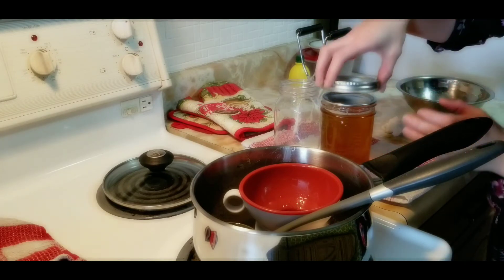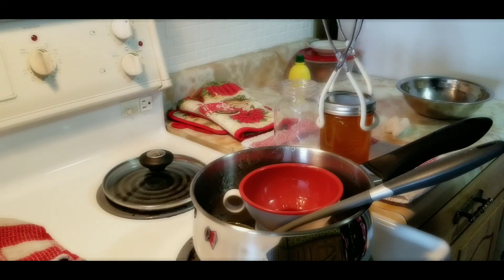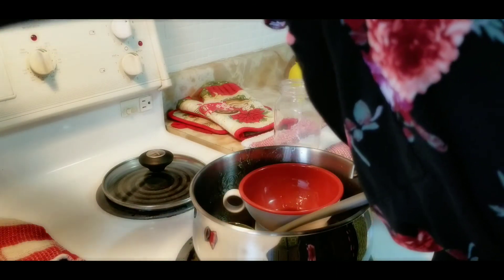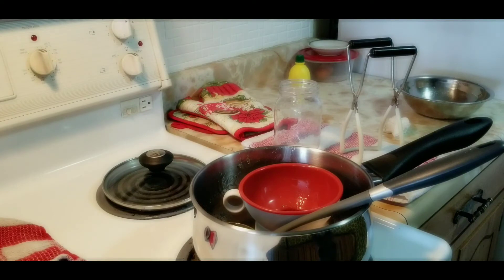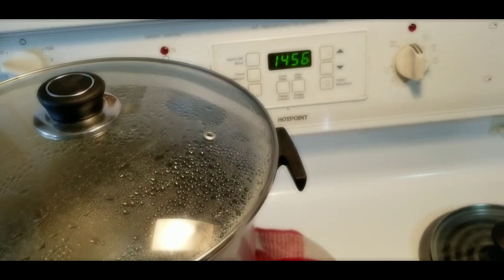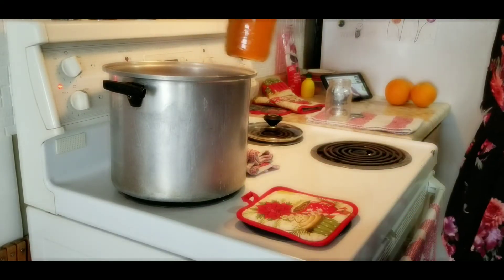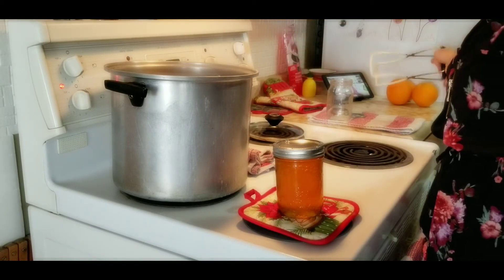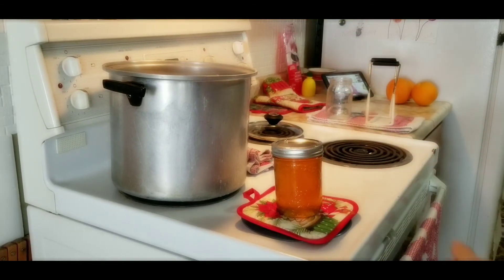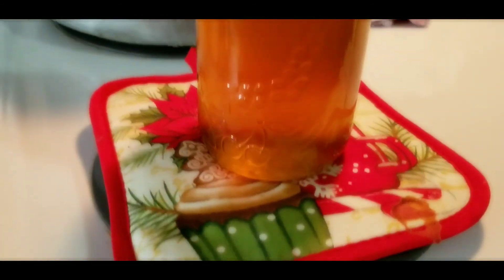Go ahead and add your seal, and only tighten this finger tight — you don't want it too tight when it goes into the canner. Just finger tight, and carefully place that into your canner. Because of my altitude I have to put mine in for 15 minutes. If you're not sure, you can go online and check what your altitude is for your area, and time your jar to whatever altitude you are at. Now that that's all complete, I'm going to pull my jar out. It's still extremely hot so you're not going to want to touch it. Leave it alone and wait for your jar to make a popping sound — that is the sound of your lid securing, and it is a beautiful noise.